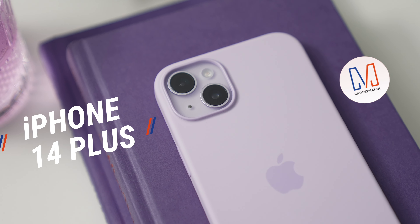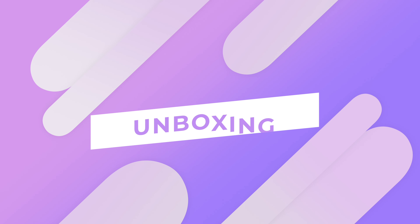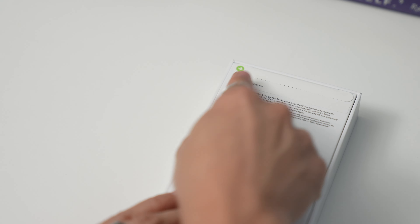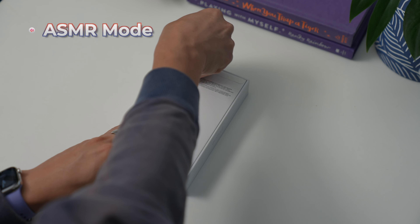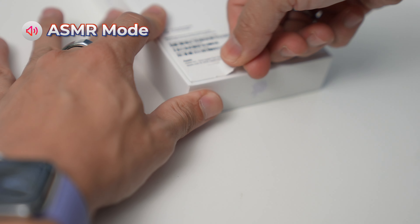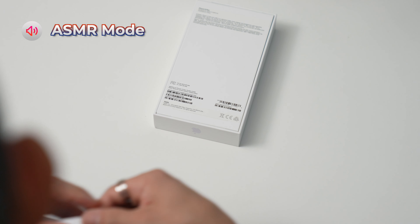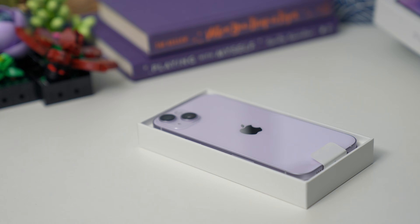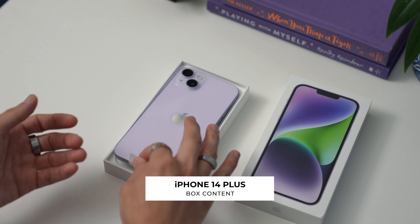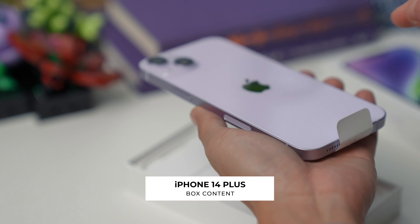On this channel I give you special access to the products I review, the events I attend, and all the exciting people I get to meet along the way. Most importantly, I help you find the right gadget to match your needs. This is our iPhone 14 Plus unboxing and hands-on. Let's see what's inside — look for the green arrow and pull.